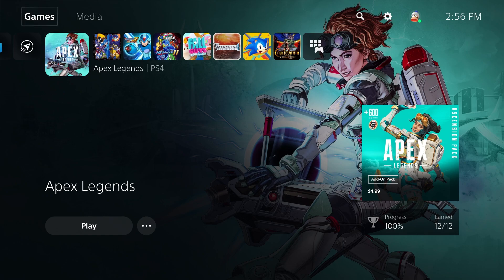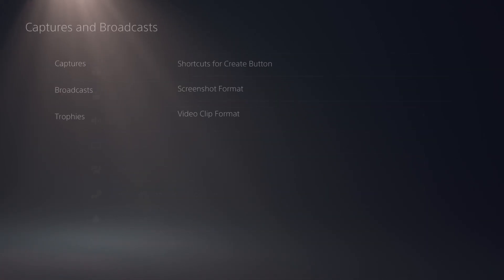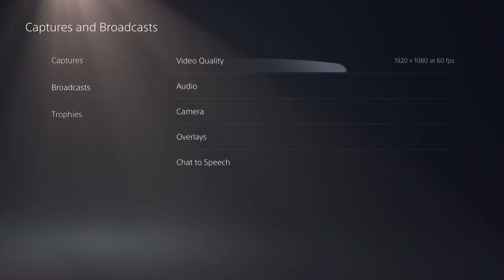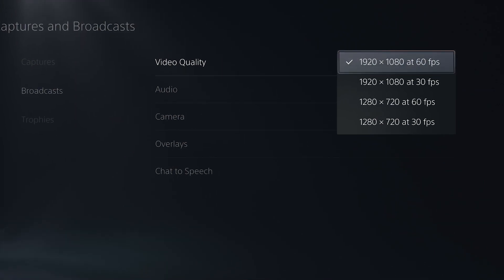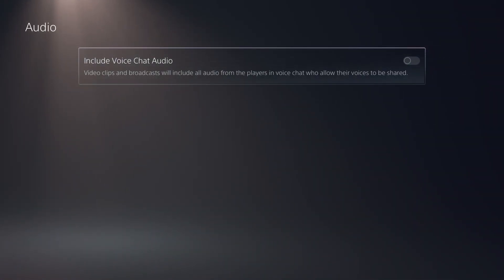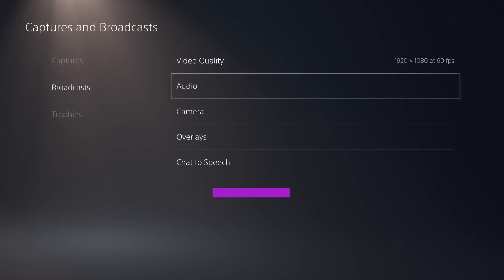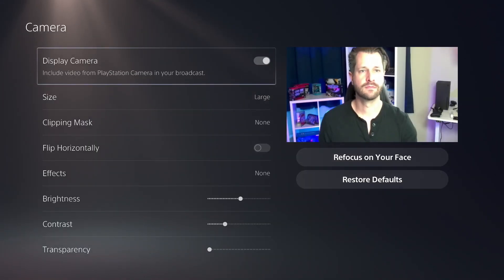First, we want to adjust all the settings for our PlayStation 5 broadcast. Go to the settings cog, go down to Capture and Broadcast, and click on Broadcast. Under this section, we can adjust the settings for our broadcast. The first one is Video, which allows us to choose the resolution and frames we can stream at. We can also make adjustments to Audio, which allows us to share friends and people within our party with their voice over the broadcast. Under Camera, we can make adjustments to the PlayStation 5 camera.